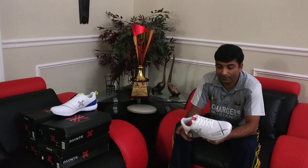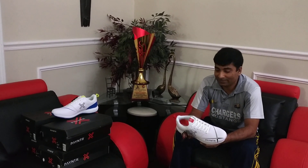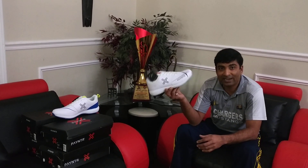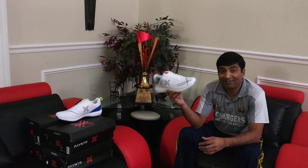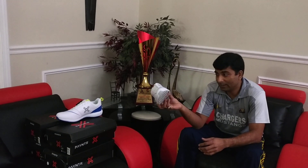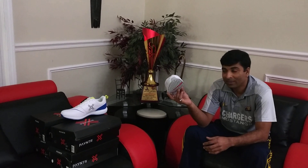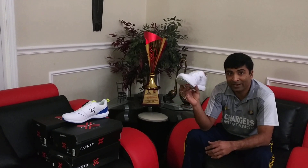Today I wanted to review some of the exciting new Payntr Cricket shoes. Very lightweight — these are a lightweight product and I've done a Puma shoe review as well before. Identical weight. Very lightweight product.